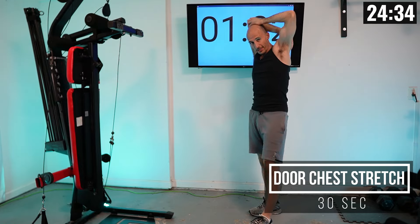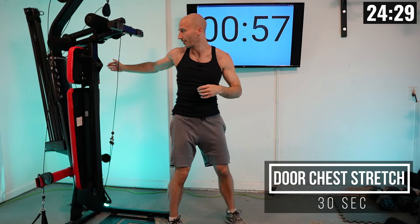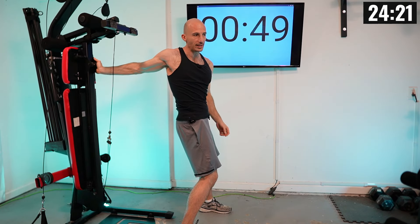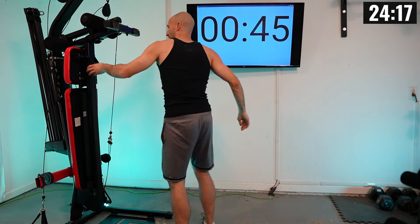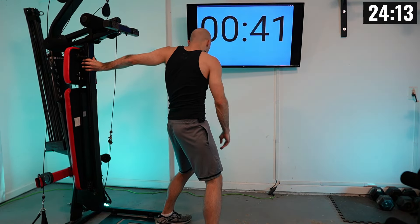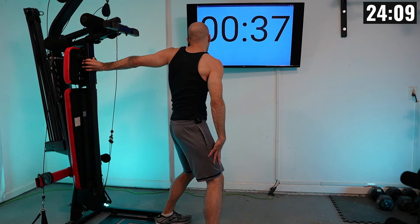Finally, our last stretch is what's called a wall stretch. I'm going to hold on to my Bowflex with one arm, then twist to really loosen up my chest and shoulder, kind of pushing away — like pushing against a door frame or a wall. Then I'll change sides and again push to open up the chest.